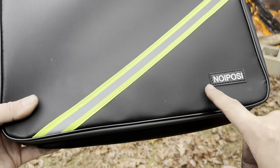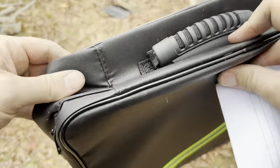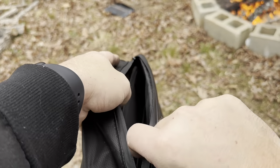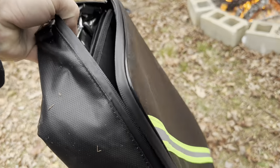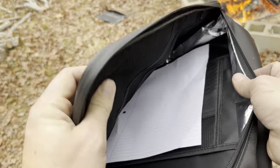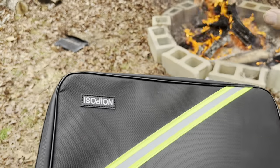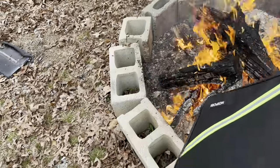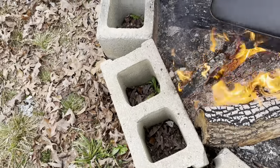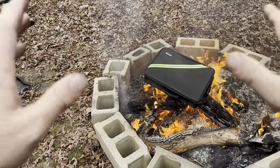Testing this next fireproof document safe. I've got a couple of pieces of paper that I'm sticking right inside. It just has one zipper on top — which doesn't give me much confidence — but according to the Amazon listing it says fireproof right in the title. I'm putting the paper inside, zipping it up, and placing it right on top of the bonfire for five minutes.